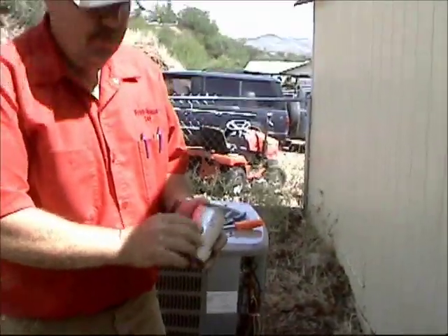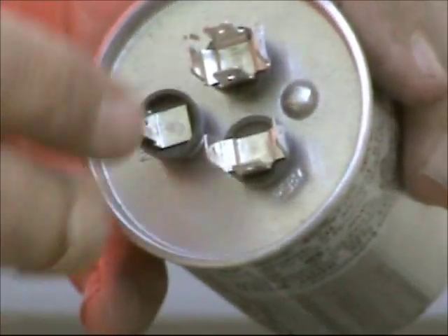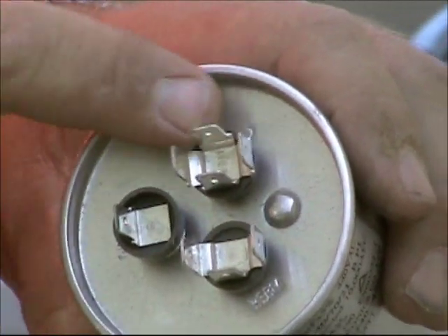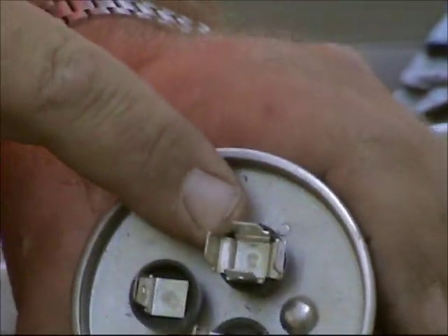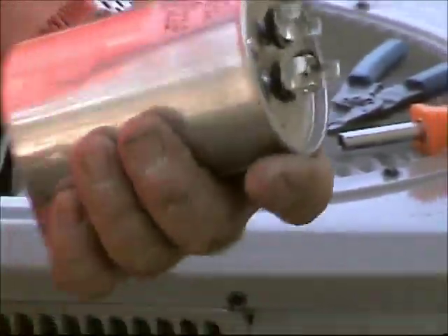Recap: you've got common, fan, and herm. What we suggest is just take one wire at a time and put it in the proper spot. Your wire goes to the fan motor, this wire goes to the compressor, and this one goes to line 2 on the contactor. Very simple. We sell all kinds of air conditioning parts on my website at FixMyOwnAC.com. I really appreciate you watching our video today on how to change a run capacitor.